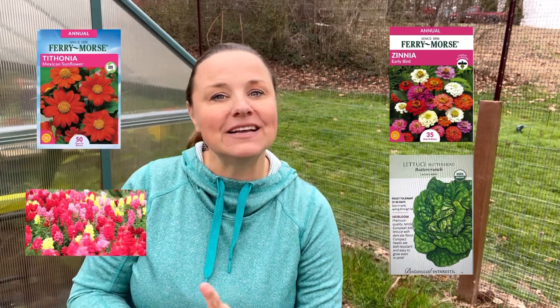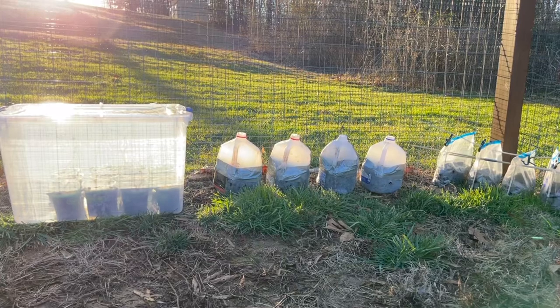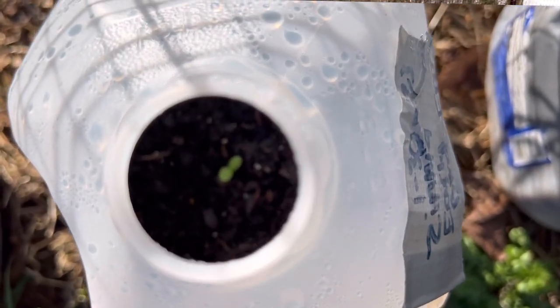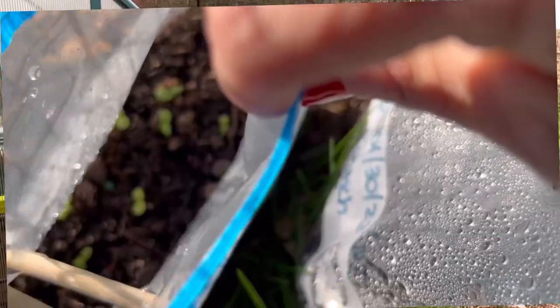I did four different varieties: zinnia, buttercrunch lettuce, tithonia, Mexican sunflower, and snapdragons. I set them out in full sun and, what do you know, the temperatures were too warm and most everything germinated quickly.